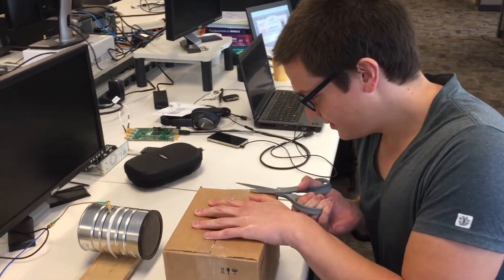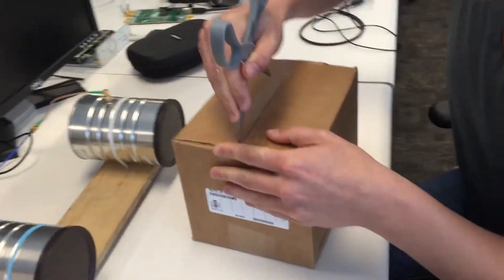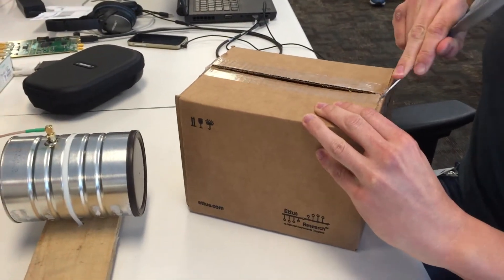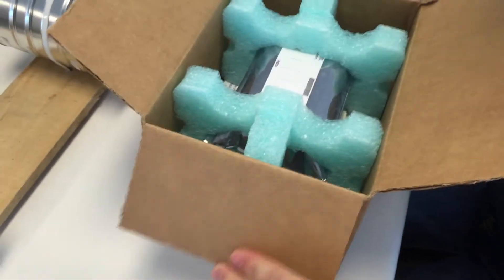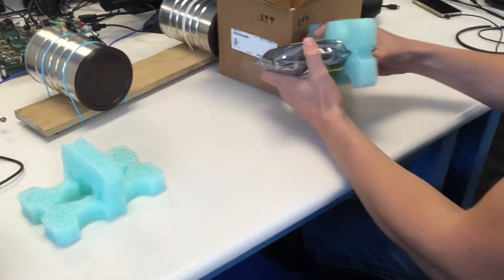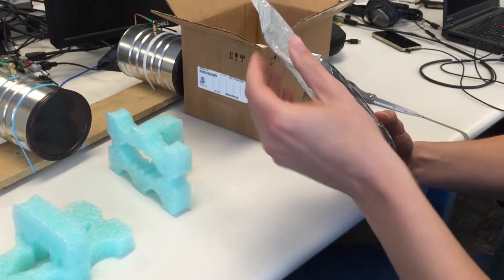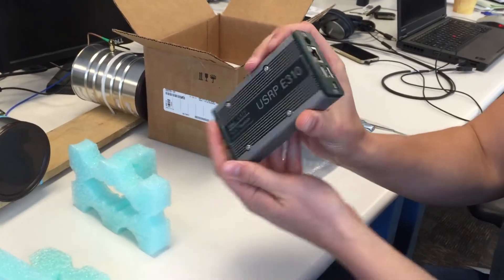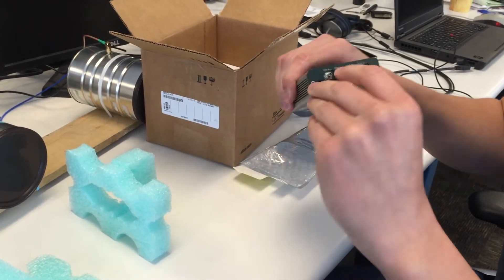First we slowly open it. There we go. First we've got our E310 — there it is, all nice and shiny, with an SD card inside.